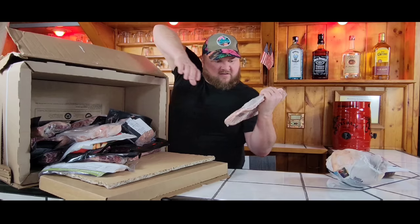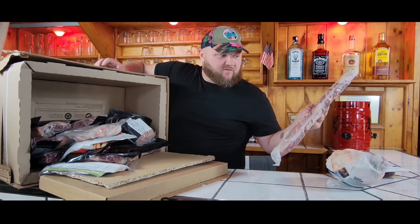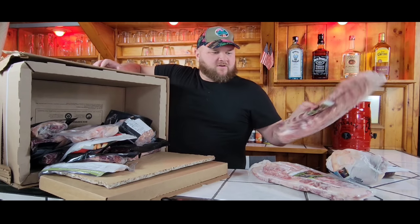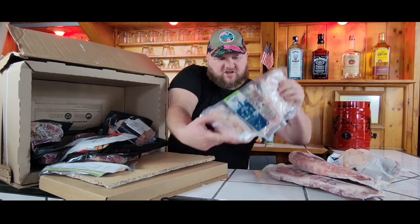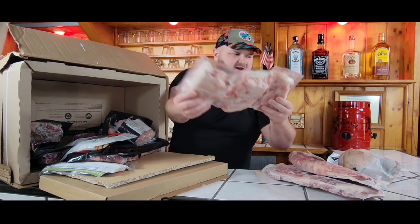This is my St. Louis style ribs. We got some baby backs in here too — I'm going to put those in the smoker. We got chicken party wings for your football party you have coming up. We got three pounds of wings.